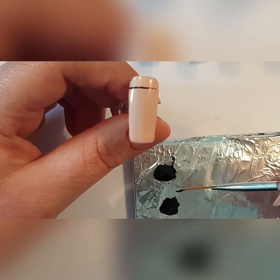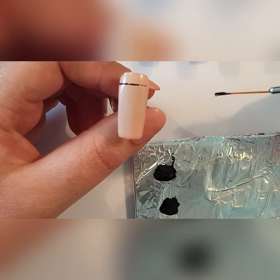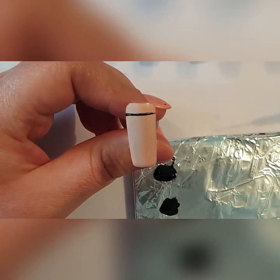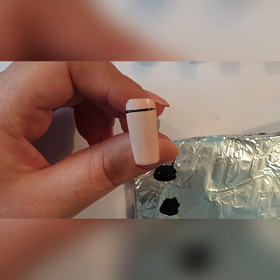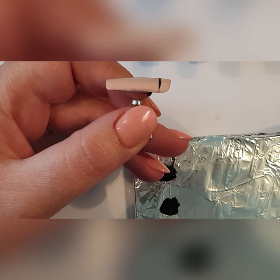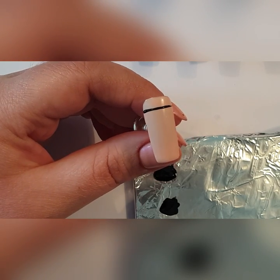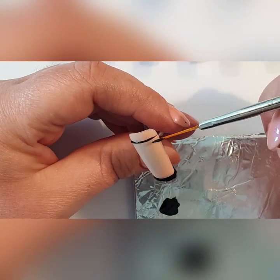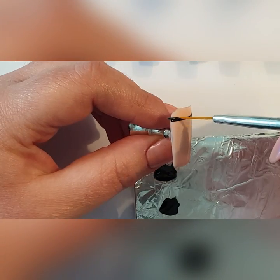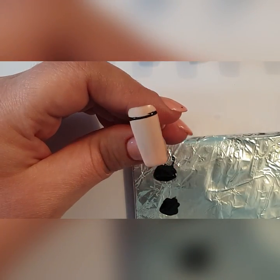Then they go back into their product, put too much on because they think they need more, and try to go over that line again. Not only has the line got thicker — you can see how thick it is, it's actually standing off the nail — but it's also got wider. Then they try to patch up one bit, then another, and you get a really inconsistent line.